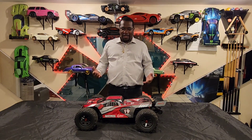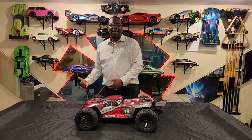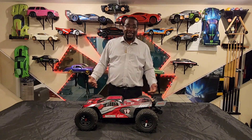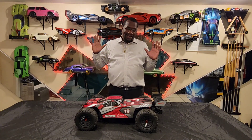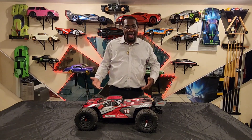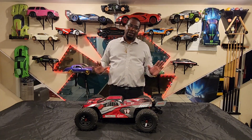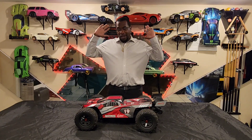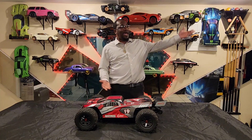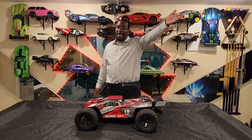The 4S motor and ESC that it comes with — it's okay, it's not bad, definitely bash worthy. But I'm used to all my other bashers, so thinking about the size of this thing bashing with the stock 4S, it's like okay, it's alright, it's not crazy. But when I put the 6S inside of it, now this baby — this thing is lining up with the Big Rock, it was past the Arrma Kraton 6S.